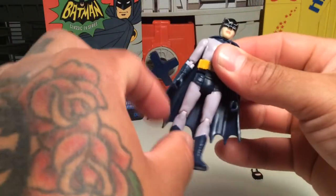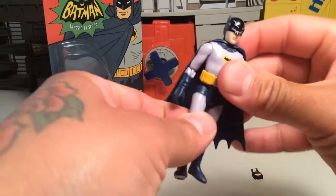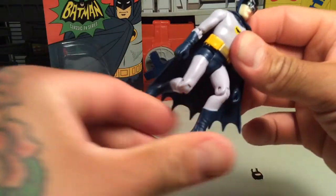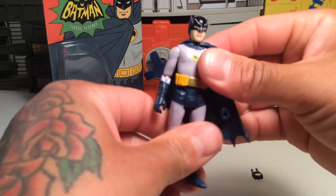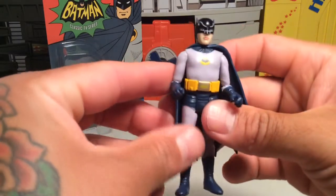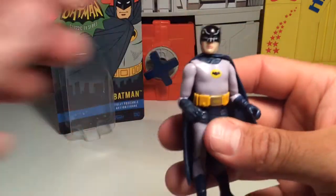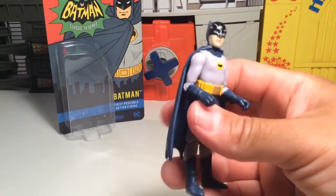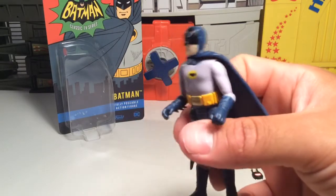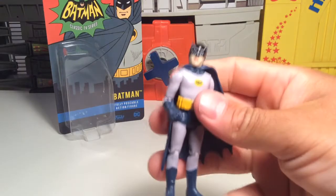It's too bad you don't have any articulation of the upper hip besides back and forth, which is kind of a bummer. But it's reminiscent of old school Star Wars — old school 3¾-inch figures. He's not a bad Batman. Get ready to do your best Adam West impression, which I probably can't do right now. I don't think we should save that for some other time.